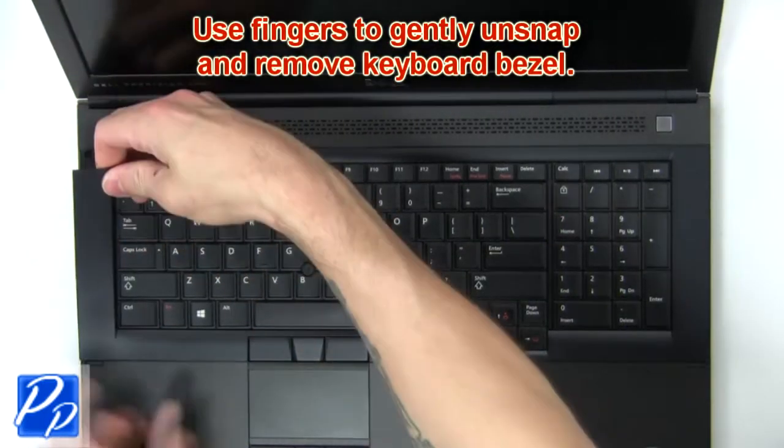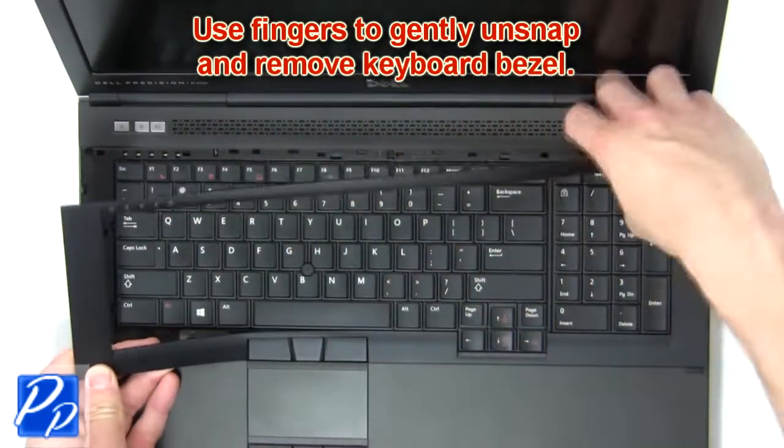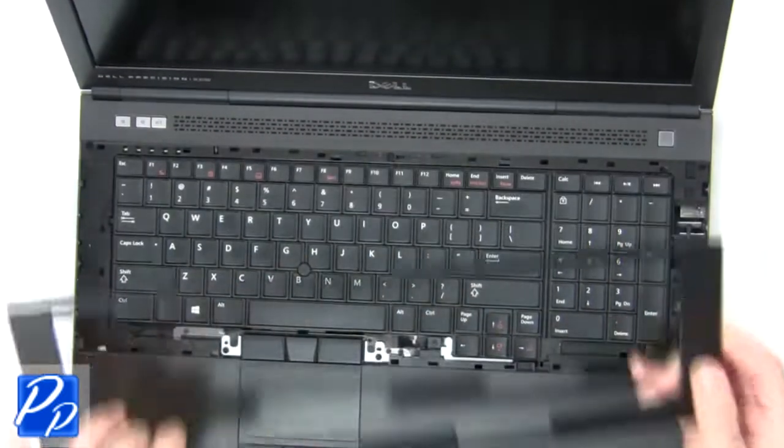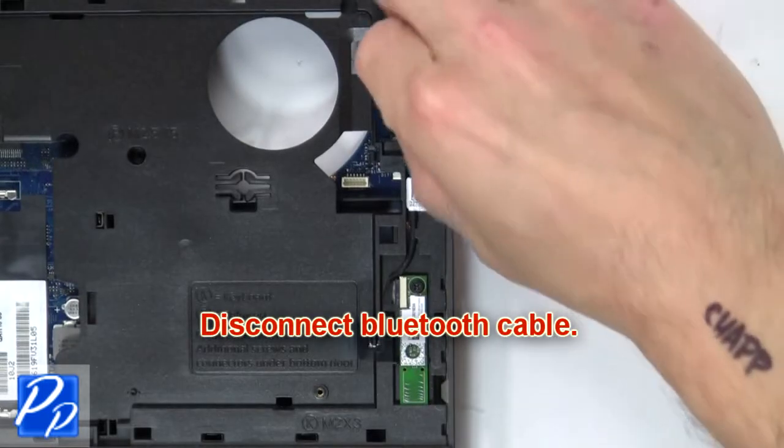Now use fingers to gently unsnap and remove keyboard bezel. Disconnect Bluetooth cable.